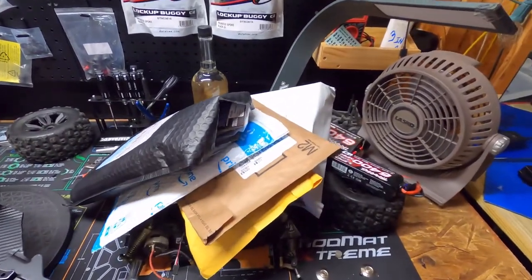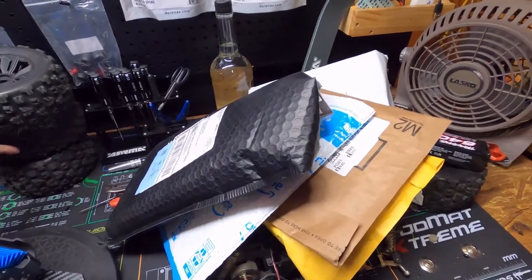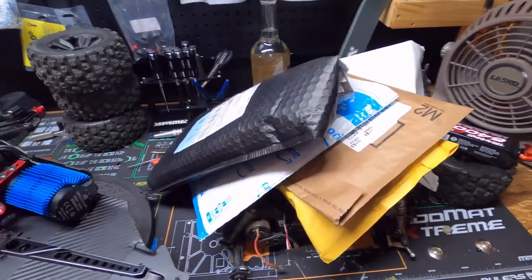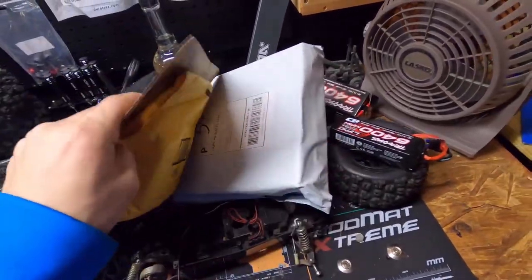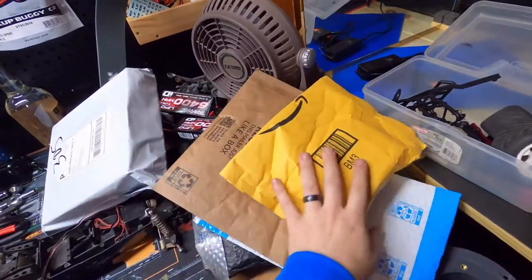Guys, what is going on? It is so good to see you again — I missed y'all. If you missed me too, make sure to smash that like for me, and if you're new to the channel, subscribe. So upgrades, guys — we got upgrades! Things have come in the mail.